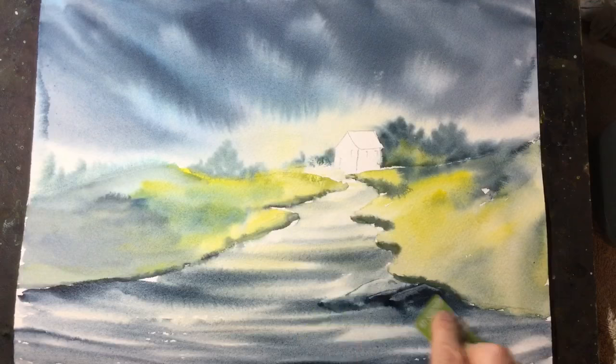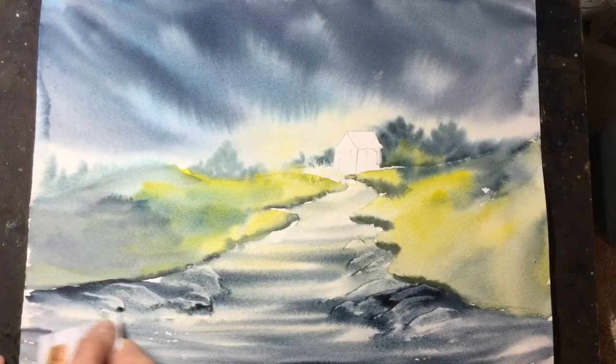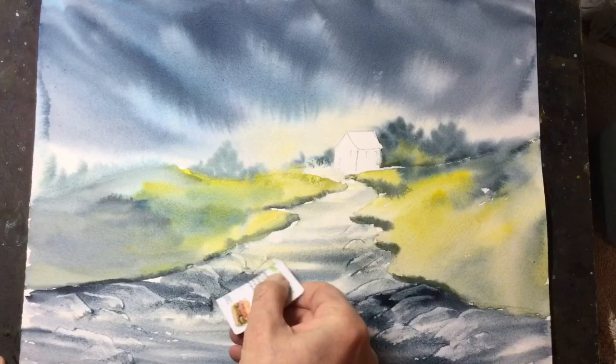This is quite a good technique — I'm just using a credit card now to scrape in the tops of some rocks. It just removes the paint and shows the paper beneath, and then I should use a thin brush with some dark paint to highlight the shadows underneath those rocks.